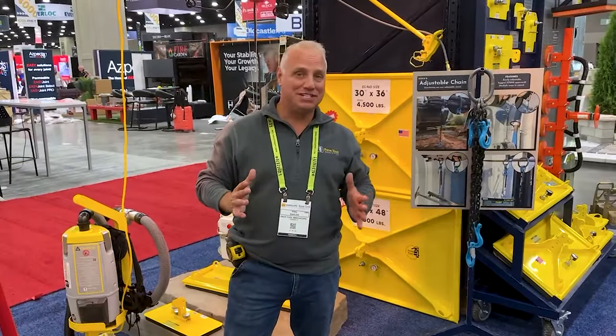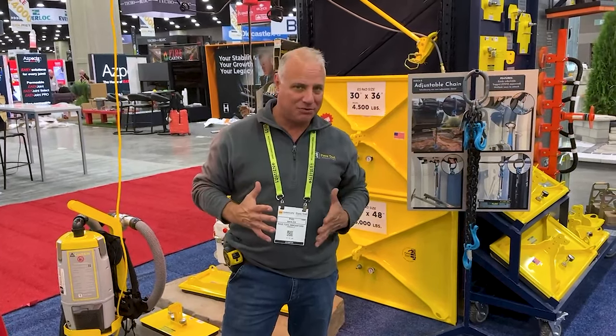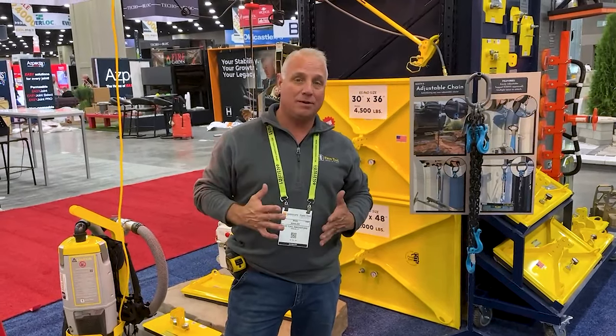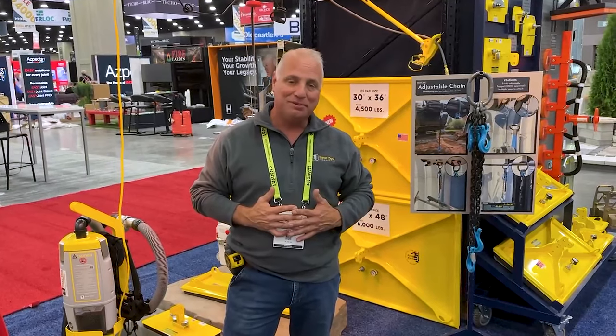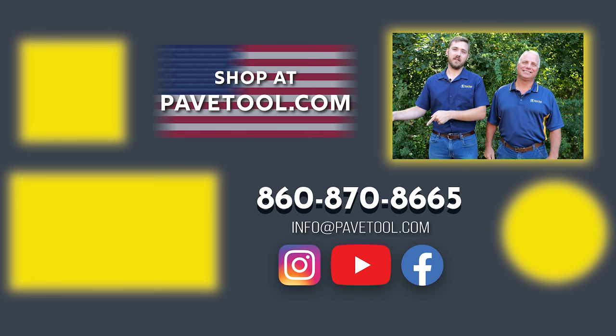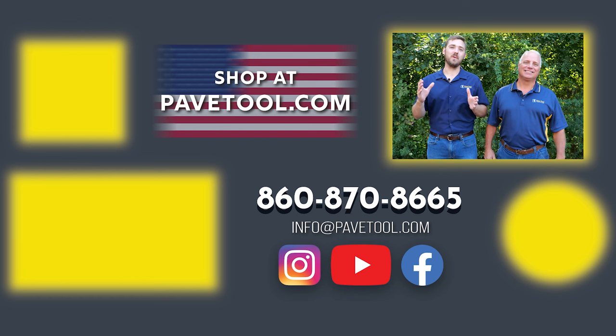Thank you for watching this week's tip of the week. We are super excited that all these new products are available for 2025 — some are even available now for purchase. Check our website to see when availability will be. You can sign up for our tip of the week, watch more of our videos, subscribe to our YouTube channel, and make sure you shop our products at pavetool.com.